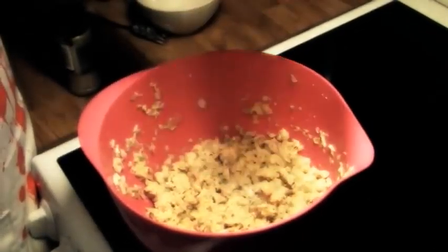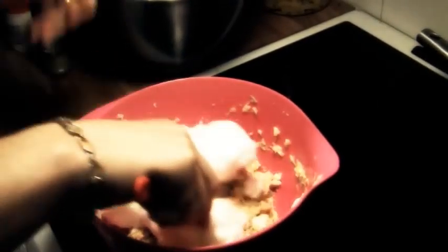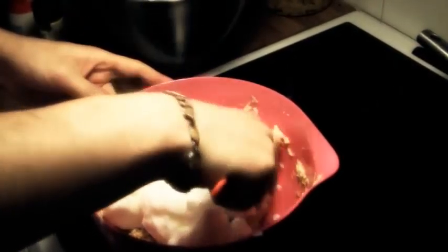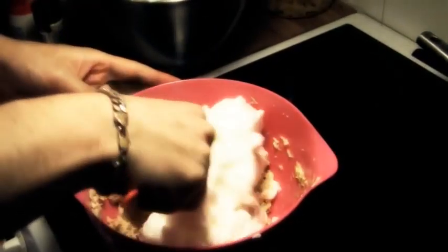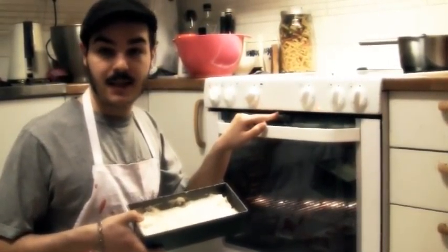Add the yolks and continue mashing. Add white pepper and salt. Add one or two tablespoons of the fish stock. Stir in the egg whites really soft and gently, so you don't push out the air within.